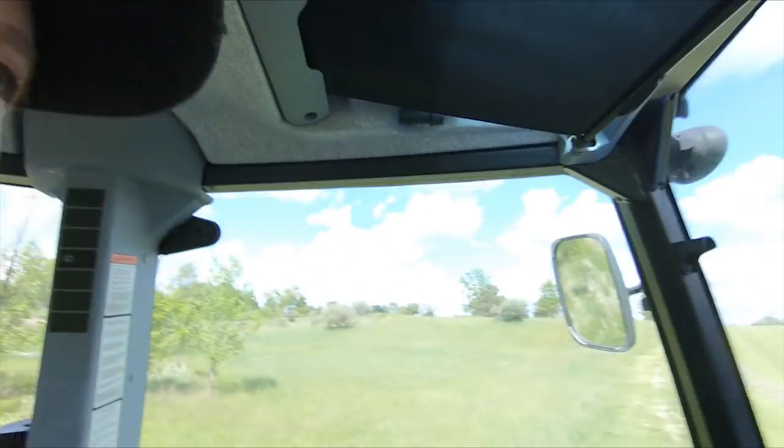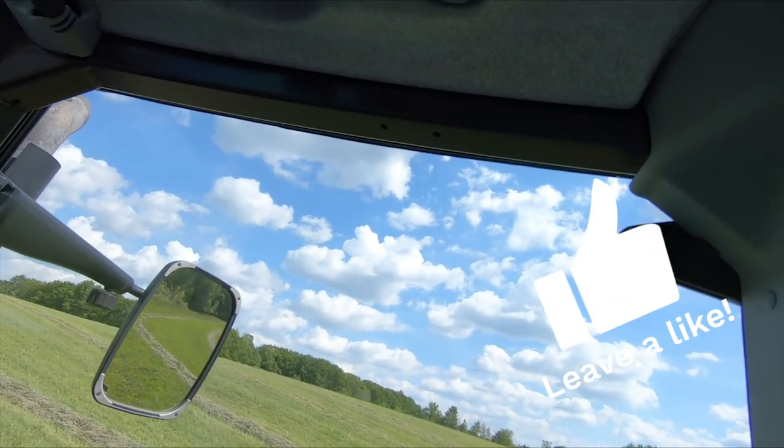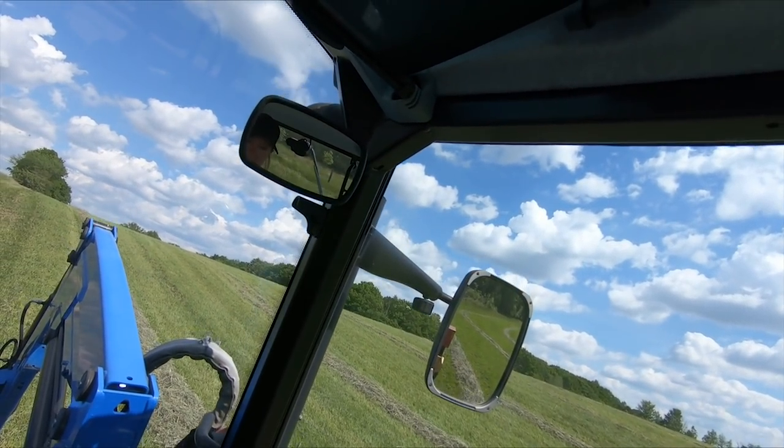Alright, so we are moving on to scrappy field number two. This is my nicer field, so we're not going to do this one right off the bat. The reason is because the way we're stacking it in the barn, we're going to stack it according to quality as much as possible.